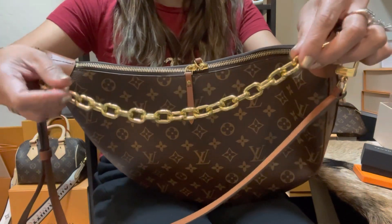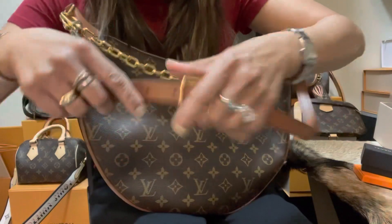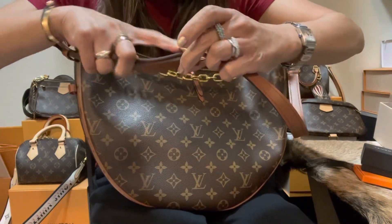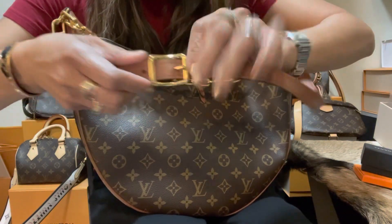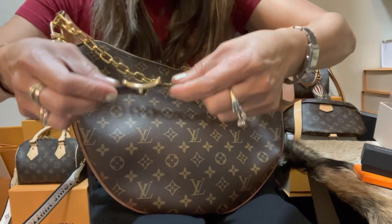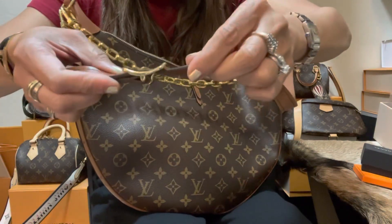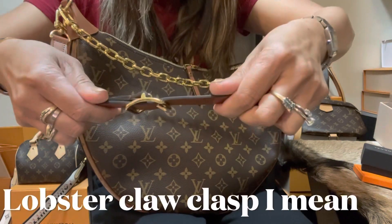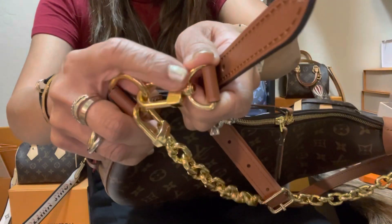The groove adds shine when it hits light, which is a nice little detail. The bag also comes with an adjustable strap that has nine holes. I put mine on the first hole. This strap has a different kind of belt loop — it's inverted, which makes it different from other belt loops we typically see — and it has a D-ring marked Louis Vuitton.